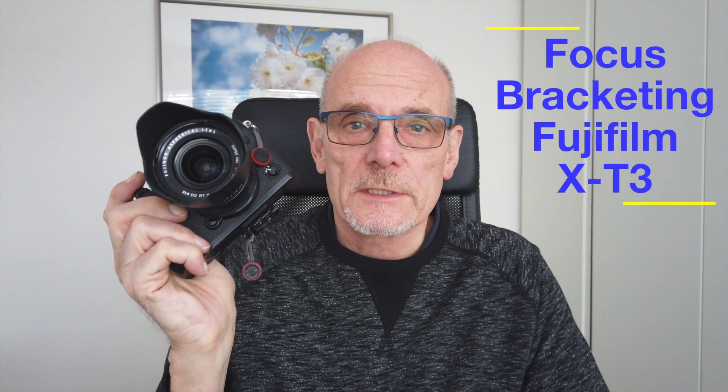Hi, I'm Mick Sadler and today we're going to talk about the Fuji X-T3 focus bracketing.